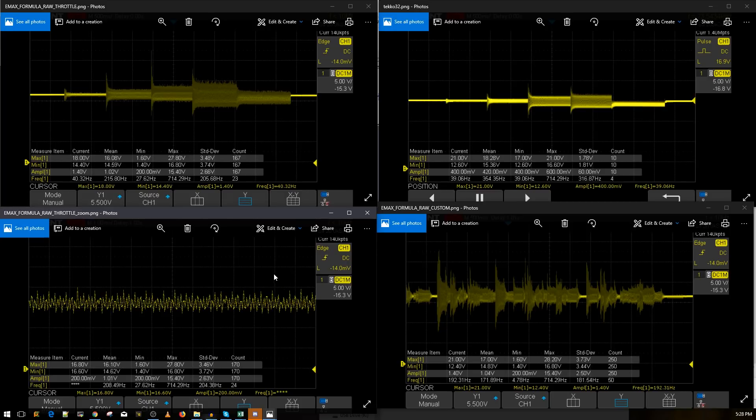Overall, the price-to-features-to-performance ratio doesn't score high for me. I'd give it a two to a three out of five. For a BL-Heli 32 ESC, this is not very good. I expect a lot more from it.